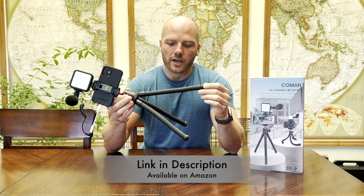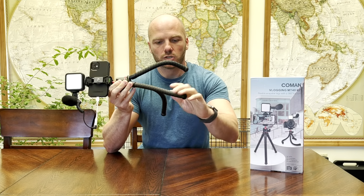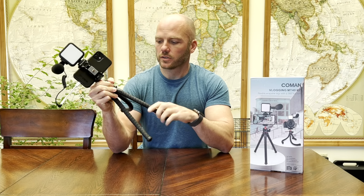I use this tripod all the time. It is great because it is bendy like this and you can just hook it on things. You can hang it from a tree, and I do a lot of tight spaces so it's small and it fits in there. You can smash it into whatever shape you want to hold your phone still while you're doing your video.